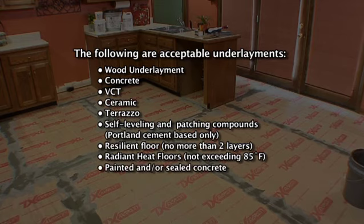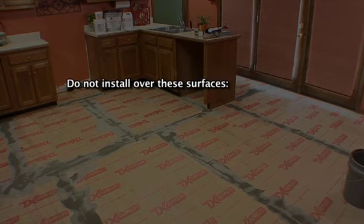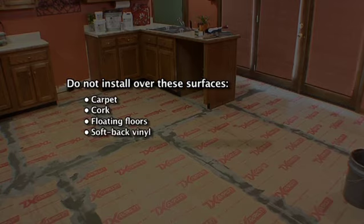Painted or sealed concrete and hardwood or engineered wood are acceptable for loose lay method only. Do not install over carpet, cork, floating floors, softback vinyl, interflex, or any perimeter bonded products.